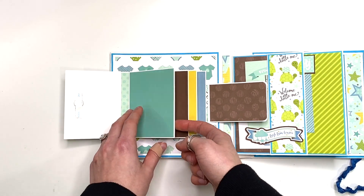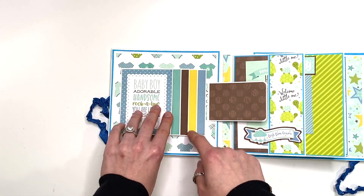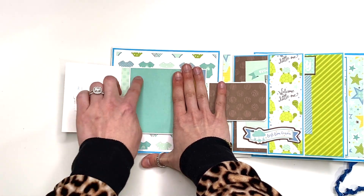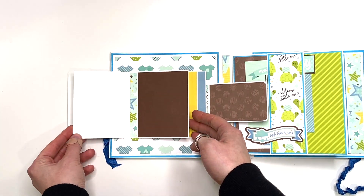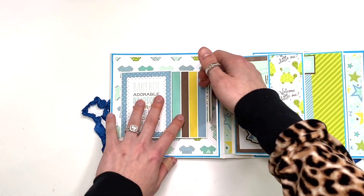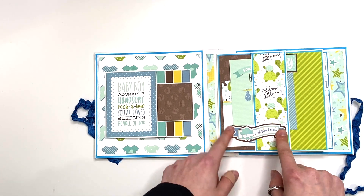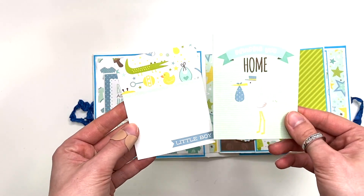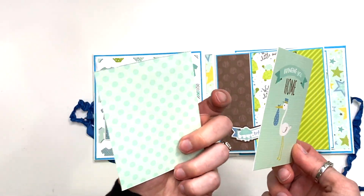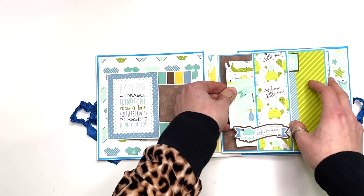All these pages just have solid cardstock so you could add a photo on top, and all the back sides are white so you could add photos and do journaling. I would leave part of it blank so it doesn't look like a bunch of words — journal in one spot and add a photo in another. You do have space for photos, and here I have a die cut that says 'Fresh from Heaven' with a cut-apart that says 'Bringing You Home.' You can add a photo to the back or do journaling, and there's a journal spot here.